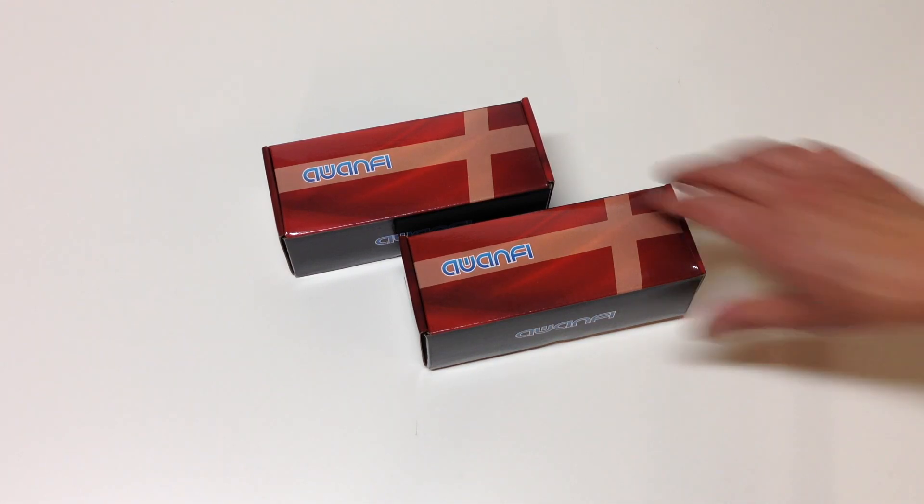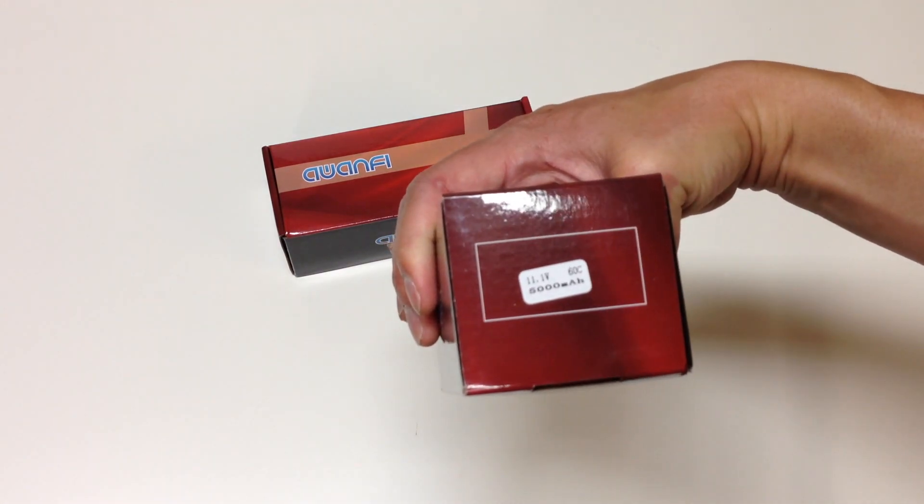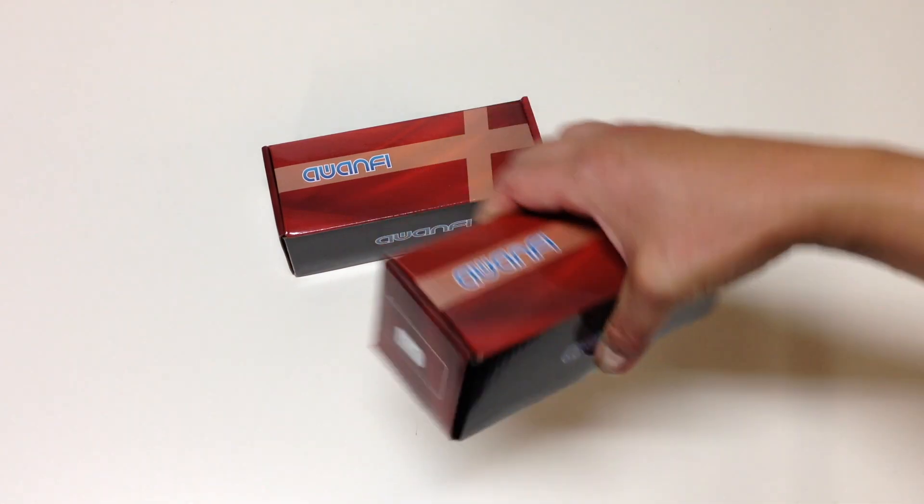But what Awanfi did was they sent me some of these — their 3S batteries. So 11.1 volts, 60C, 5000 milliamp hour batteries.